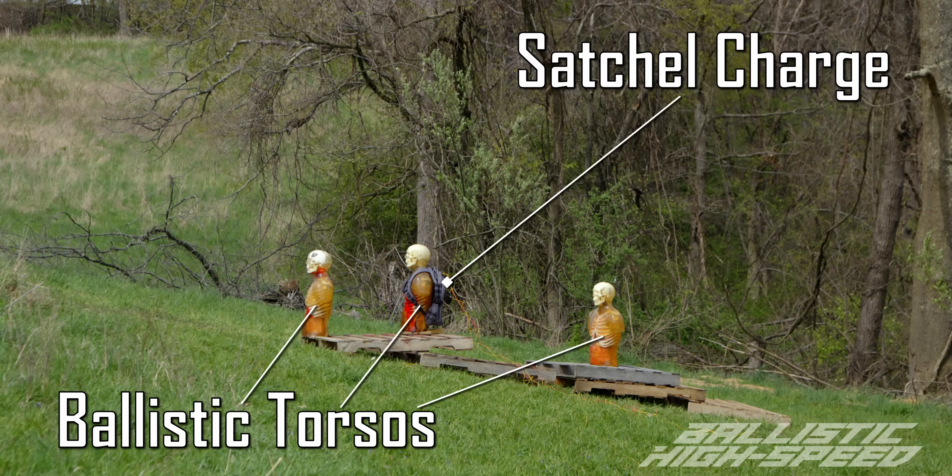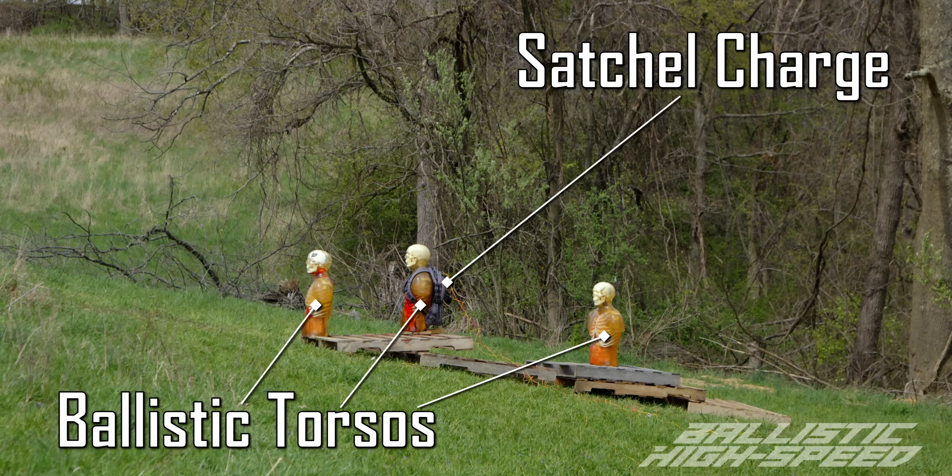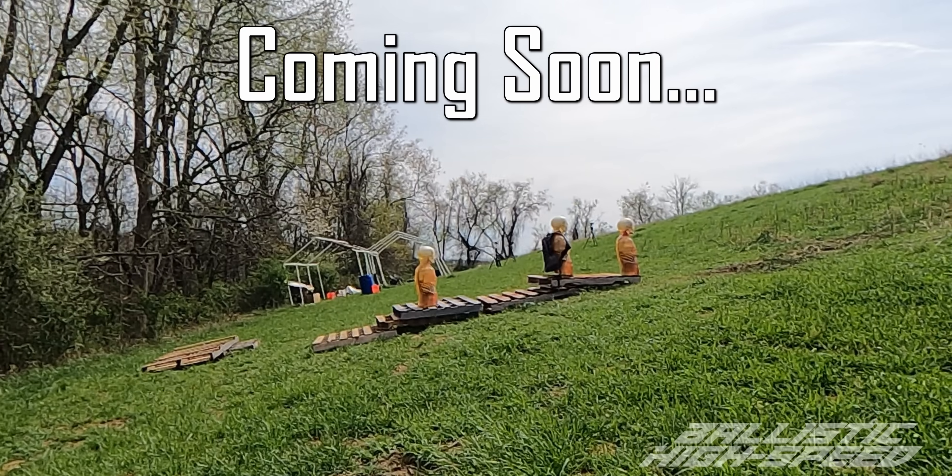High speed is ready, ready. Ready, ready? Yep. High speed's ready! Three, two, one! Holy sh**!